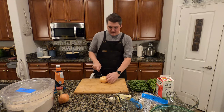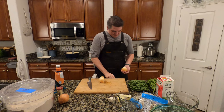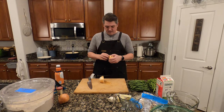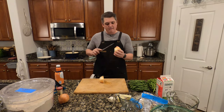All right, so the first thing we're going to do is get into this because we've got a lot to do. We're going to take this onion and peel it and get this brown skin off of there. I don't have a trick for this. I mean, I could take this layer off, but we'd be losing a lot of onion.